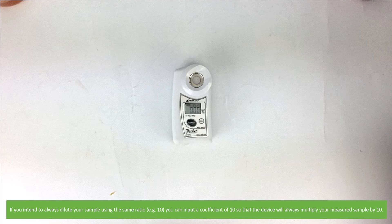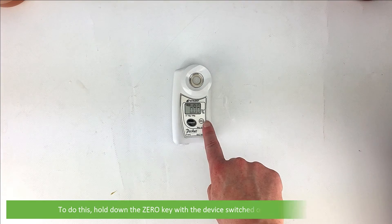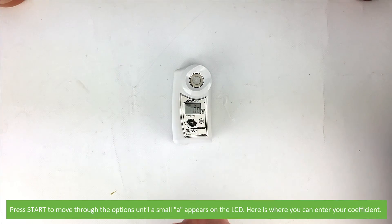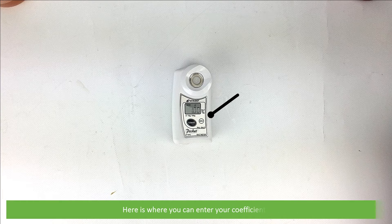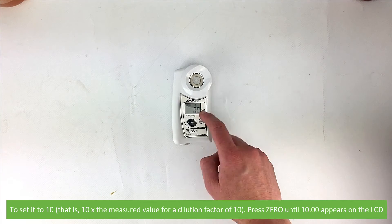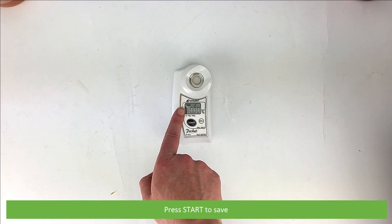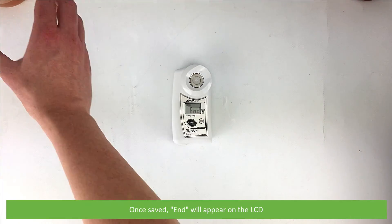If you intend to always dilute your sample using the same ratio, you can input a coefficient of 10 so that the device will always multiply your measured sample by 10. To do this, hold down the zero key with the device switched on for about 5 seconds. A small 'b' will appear on the LCD. Press start to move through the options until the small 'a' appears on the LCD — here is where you can enter your coefficient. To set it to 10, press zero until 10 appears on the LCD, then press start to save. All the digits will flash to confirm the set coefficient. Once saved, 'END' will appear on the LCD.